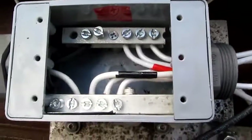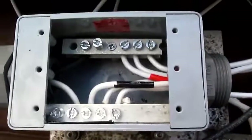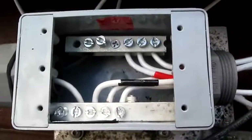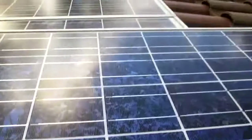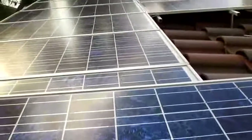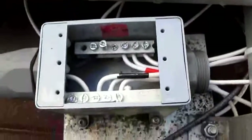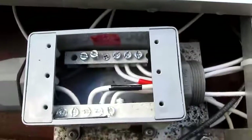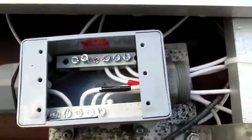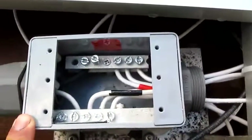Today I'm going to show you how to make a homemade combiner box for solar. I have an array of solar panels here — three panels. I run my circuit in 48 volts, so I have to run three 48-volt panels in parallel.